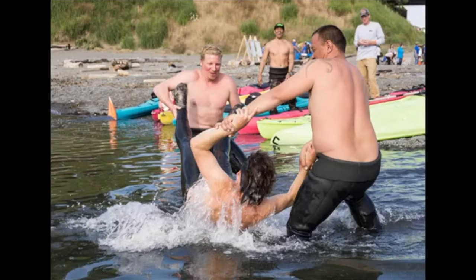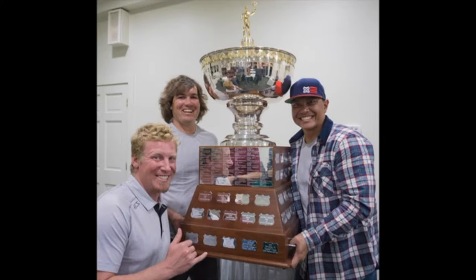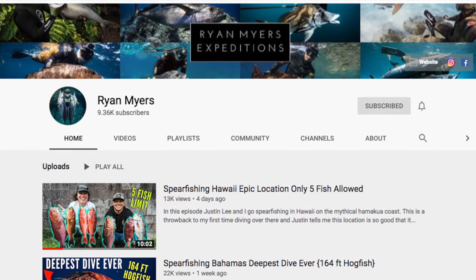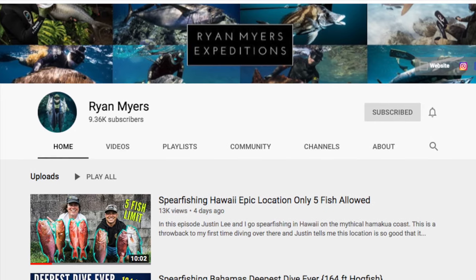If you want to learn about spear guns and other awesome techniques for diving and spear fishing, I've learned so much from Ryan Myers — a good buddy of mine and one of the best divers in the world. Go check out his channel; he's got a whole series of epic videos that will be totally up your alley. I just got dinner and it's time to head back — hope you guys enjoyed the video and I'll see you on the next one.